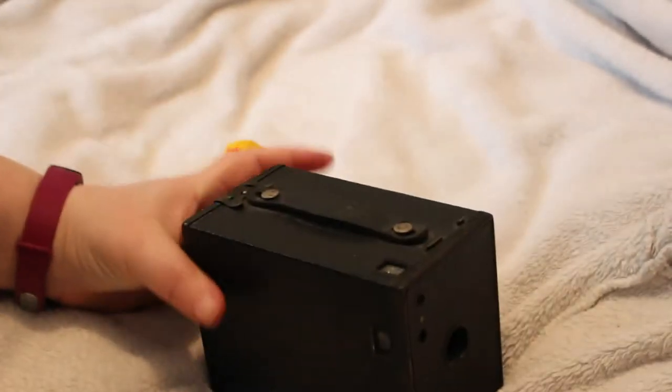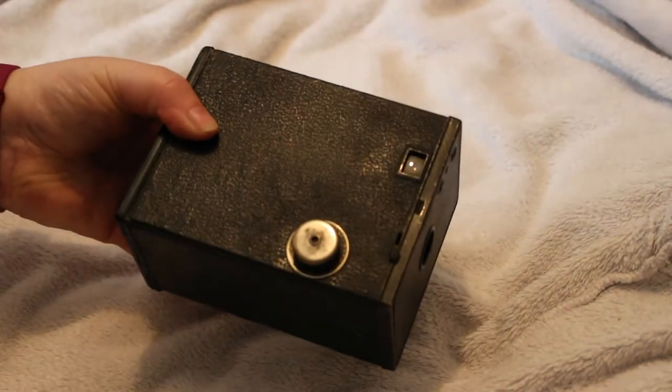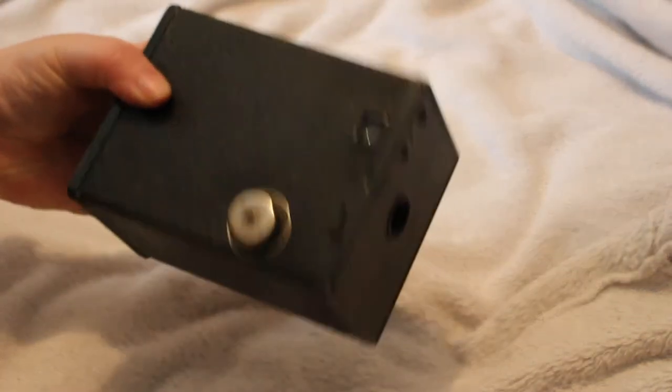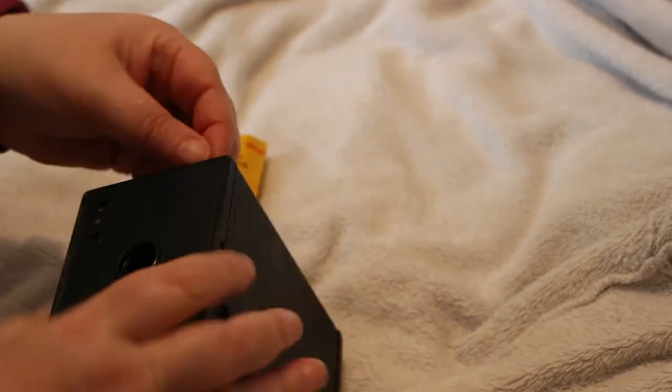Even that first Kodak camera was out of the price range of most consumers - it retailed at $25 in 1900, so that's a lot of money. Alternatively, the Box Brownie - and there were many many types - originally sold for one or two dollars, which was much more affordable for your average man on the street.